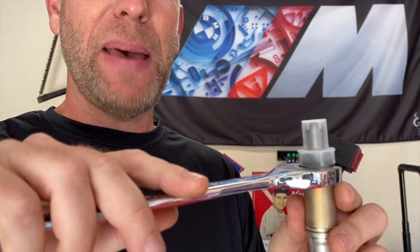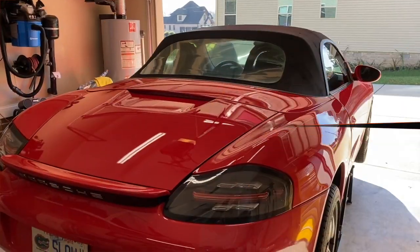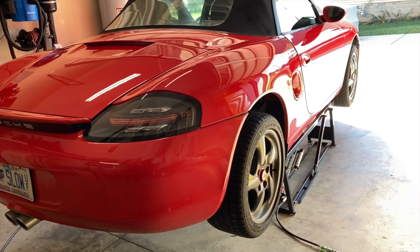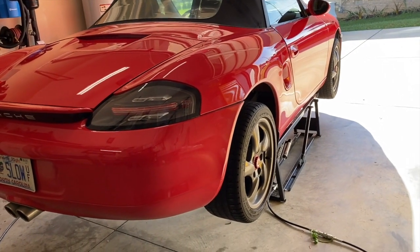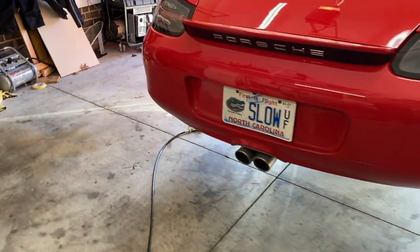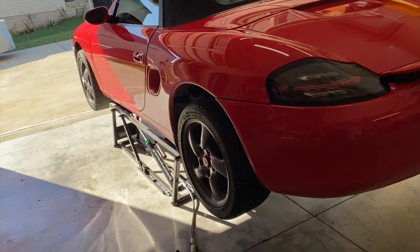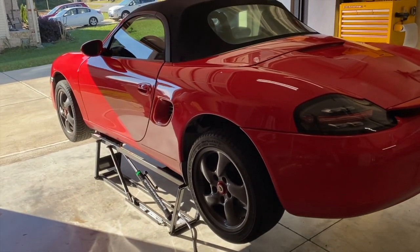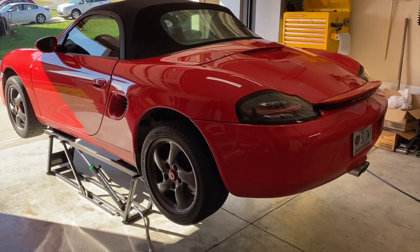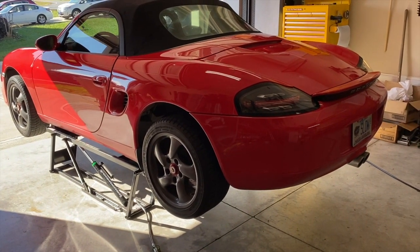Here's our 22 millimeter wrench. The first step for most projects on this car is lifting it up, so either put it on jack stands or if you have a quick jack — I prefer that. After we have it up in the air, we can get underneath and gain access to those sensors.